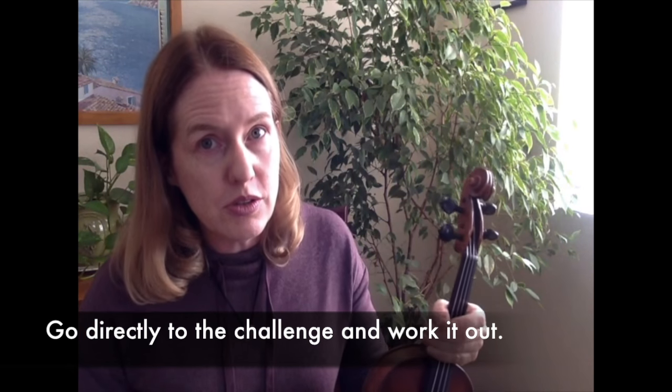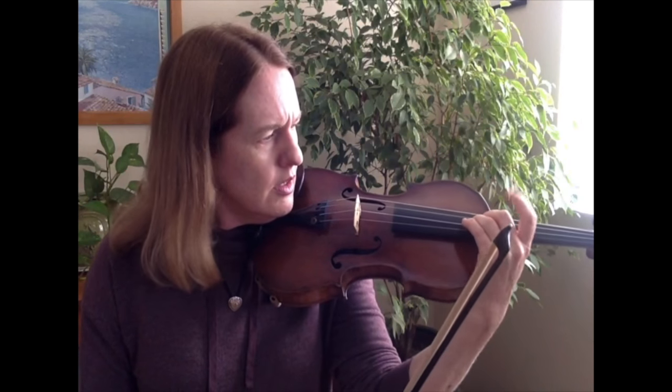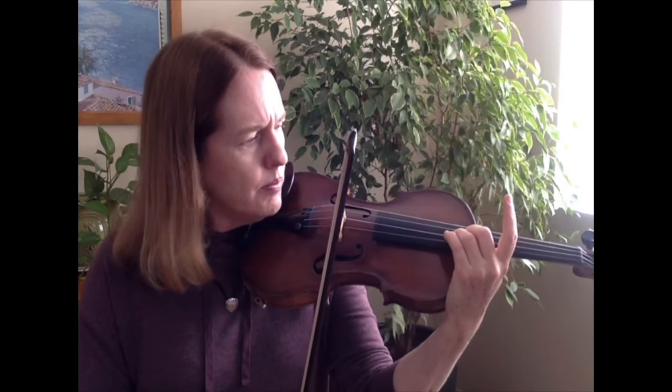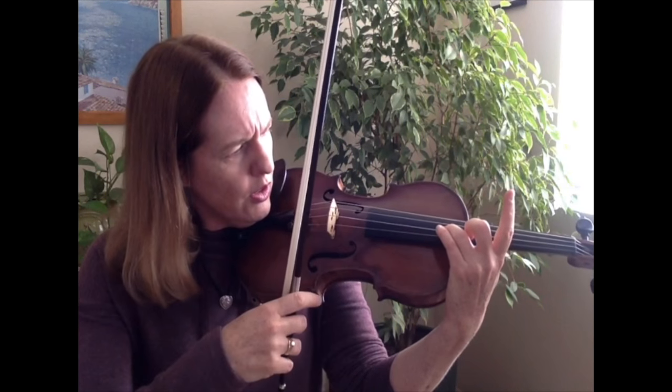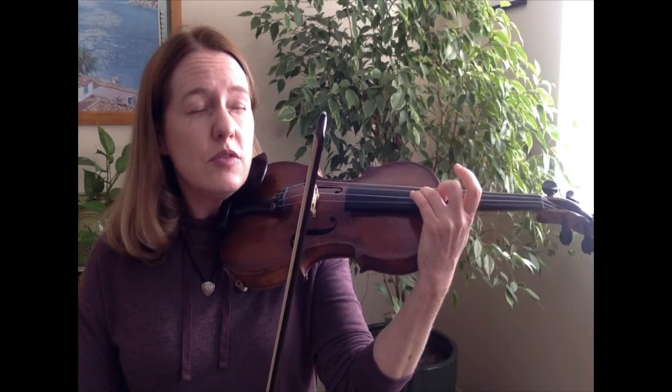Instead of playing all those little neurotic notes — sliding around and fumbling for the note — first practice getting from one note to the other. There are a lot of different ways you can do this. Something I recommend right away, specific to shifting, is finding that note and feeling where it is in your finger. Be sure you can hear it. See how far it is from the end of the fingerboard, how far it is from the edge of the wood. Just close your eyes and figure out how it feels.